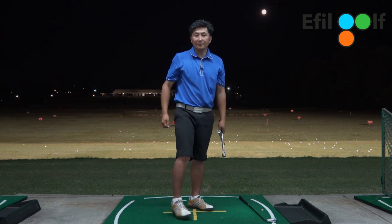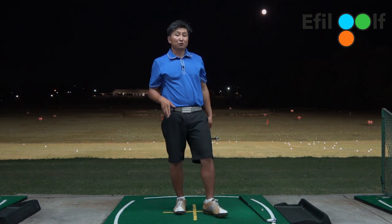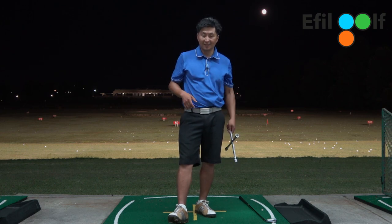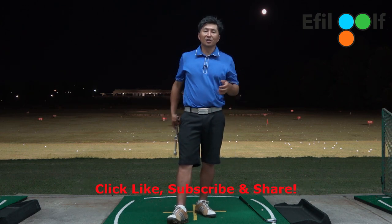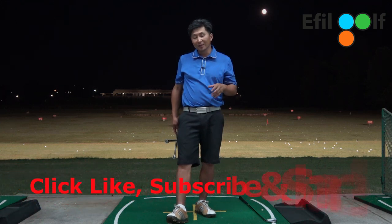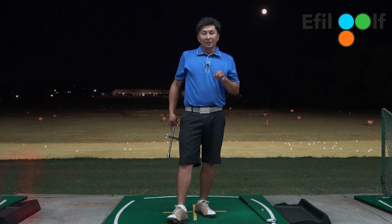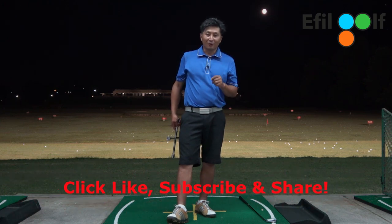Those are the three exercises for you to work on your lagging and your release. Thank you for watching our channel — click like and subscribe, and if you have any questions leave a comment or email me. Good night, thank you.